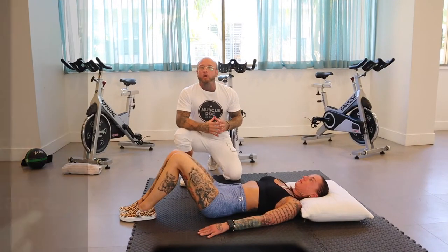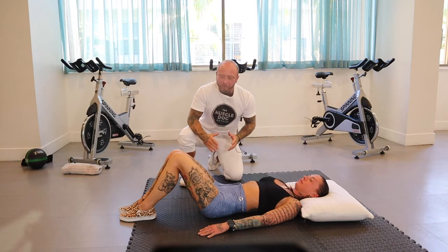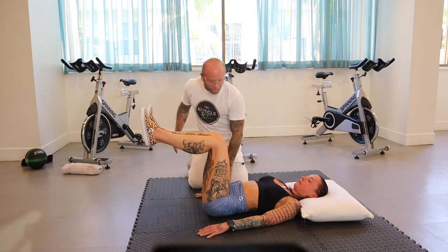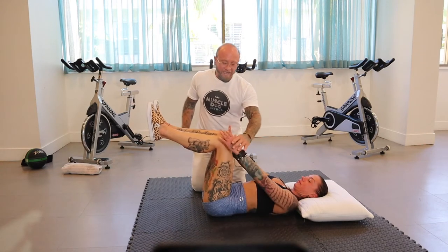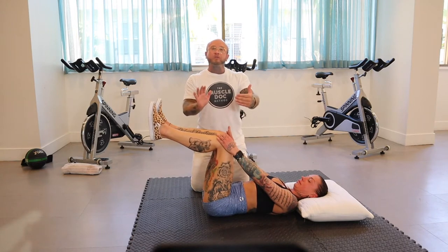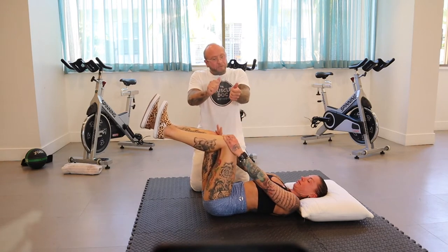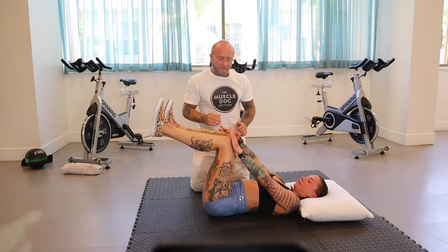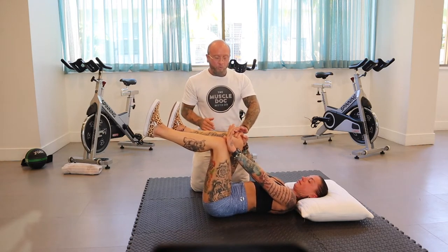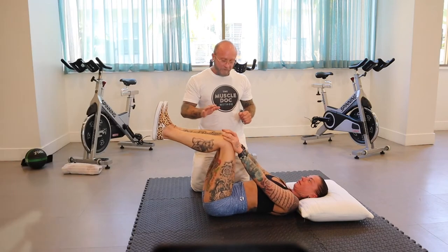This next exercise is called a push-pull — a wax on, wax off type of action. Bring both knees up, place one hand on the fist, pushing with that hand while the other hand is pulling. Resist each movement with the legs. You'll feel a nice deep stretch and activation in that SI joint. Hold for five, then switch sides and repeat.